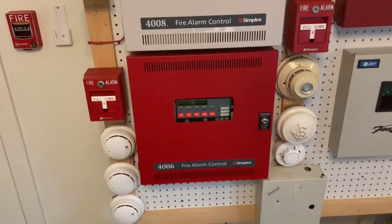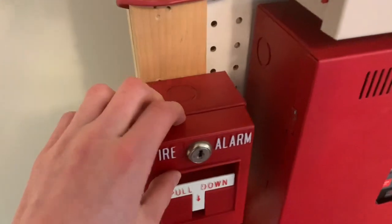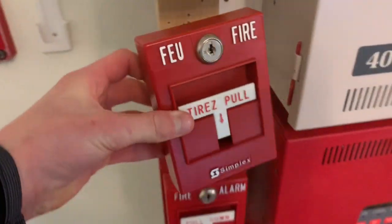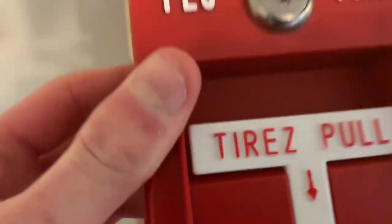But for the last 4006 test, I had the 4006, the Simplex 2099-9754, and I had this French pole station right here. Same thing as this, just in French. It has French lettering.